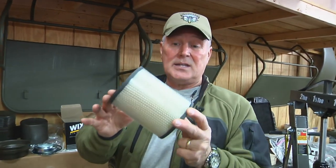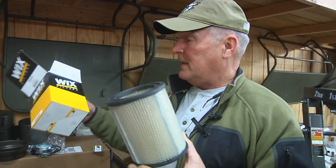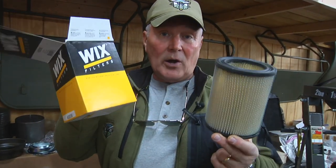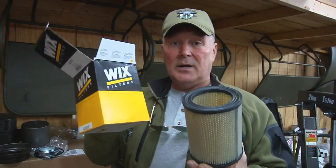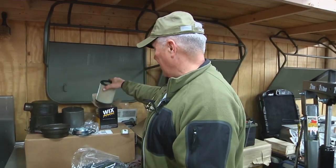Replace it with something that's only air, just like this. You can get these even if you don't want to reorder from them. This is a Wix filter — it can normally be purchased at your local NAPA or other places if you don't want to order from the folks out on the West Coast. I bought the whole kit together. And that's our segment this week on the oil bath air cleaner for a 43 GPW.